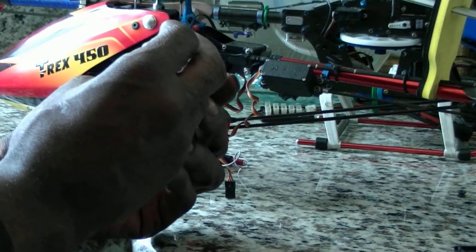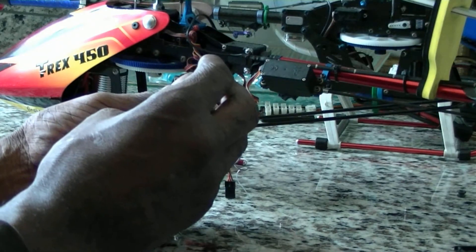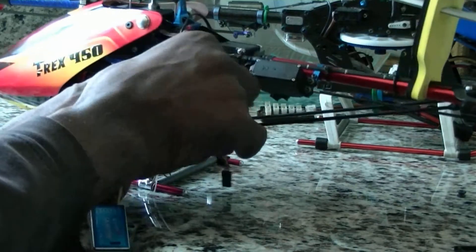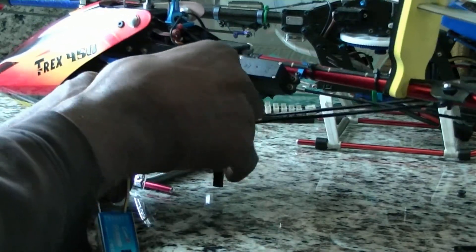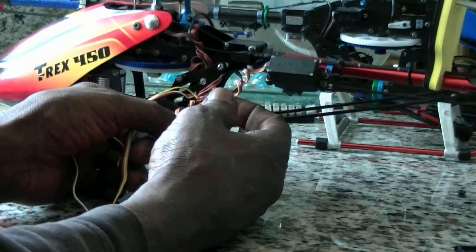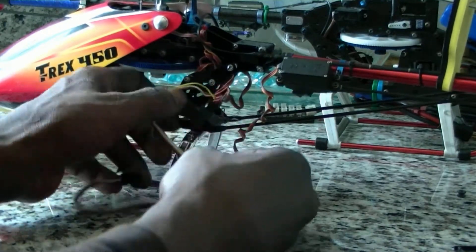Channel four, which is my tail — and that would be the tail servo.